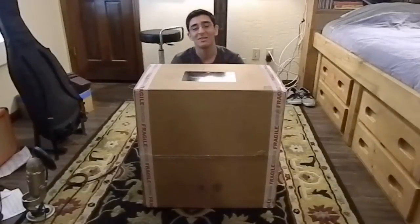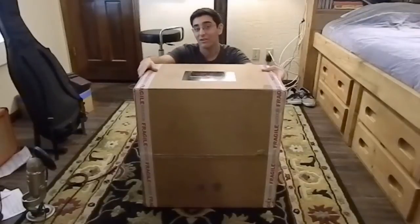Hey, hello everyone, this is BS Geek, and today I'm going to be doing an unboxing video of my new Ironside PC.